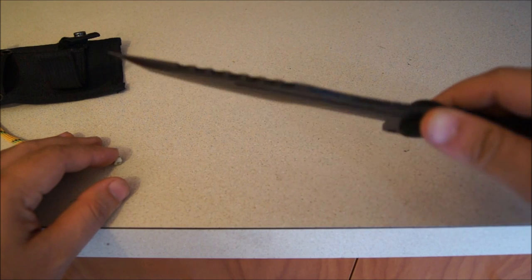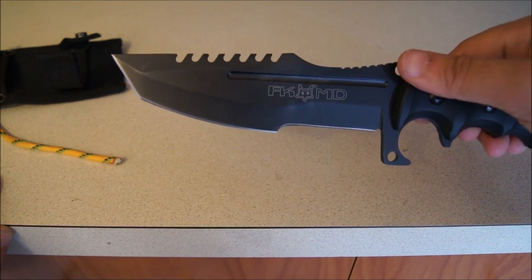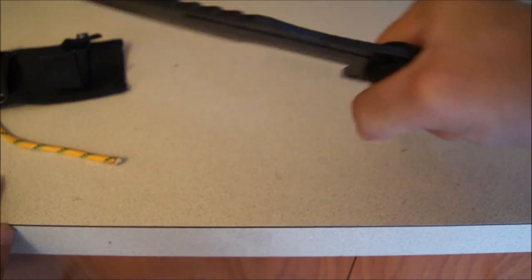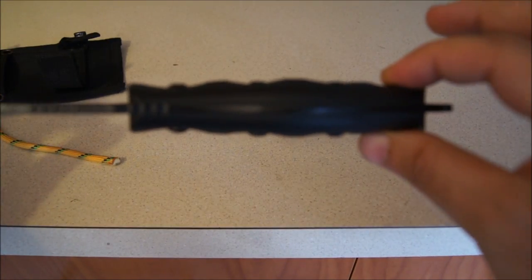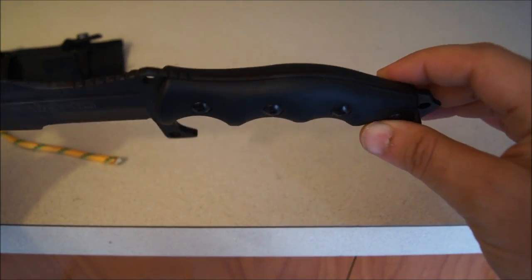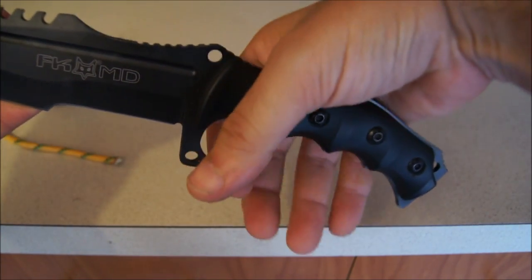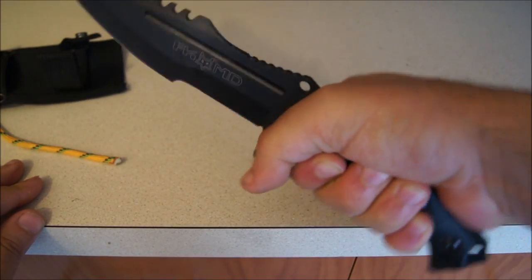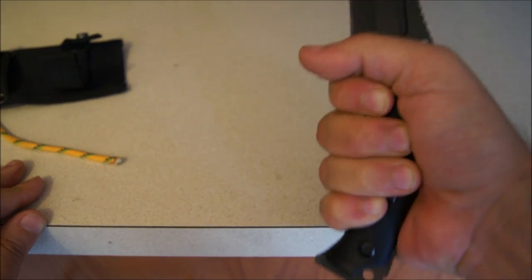This is strictly a tactical knife, and the only reason why I say that is because of the handle. It's got a beautiful palm swell to it — you can see the thickness there. So when you're holding this in your hand, it's very comfortable. It feels really good. So if you're getting down and dirty in a fight, this knife is not going anywhere.